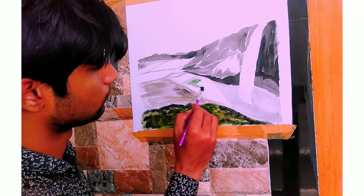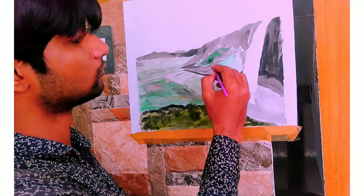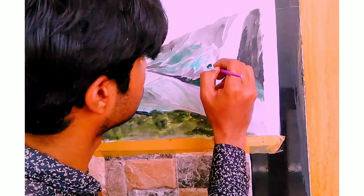Next I'm going to paint the rest of the landscape. First I'm giving the initial coating using green.